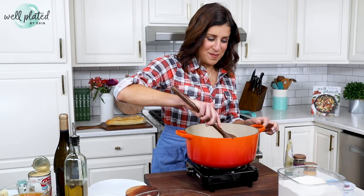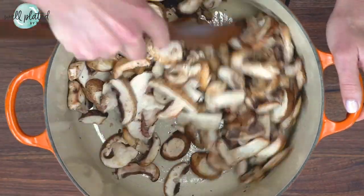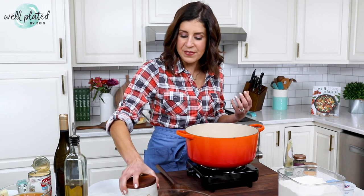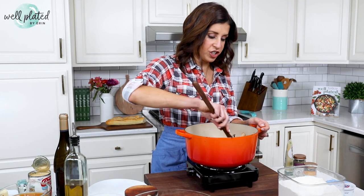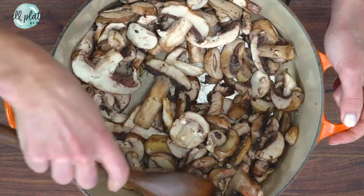Before we get to the mushrooms in the story, I'm going to tell you about these mushrooms right here. Total for the soup, you need two and a half pounds of mushrooms. I am using plain old cremini, aka Baby Bella mushrooms. I buy them already sliced from the grocery store because it's super quick and easy. If you want to take this mushroom soup to the next level, you can use a mix of mushrooms like oyster mushrooms and shiitake. But really, Baby Bella works great in this recipe.